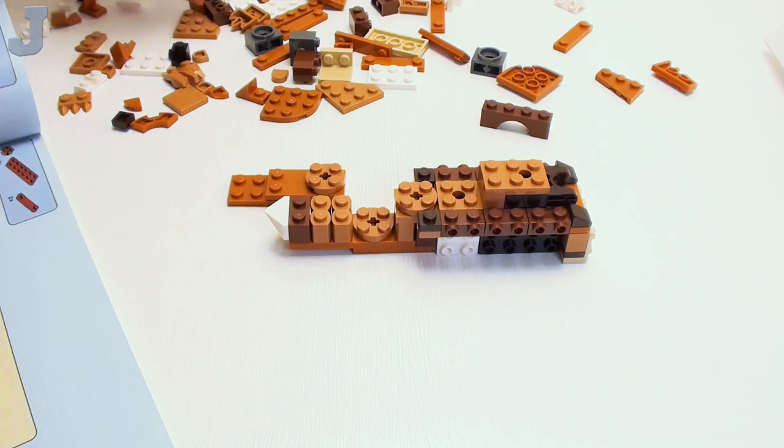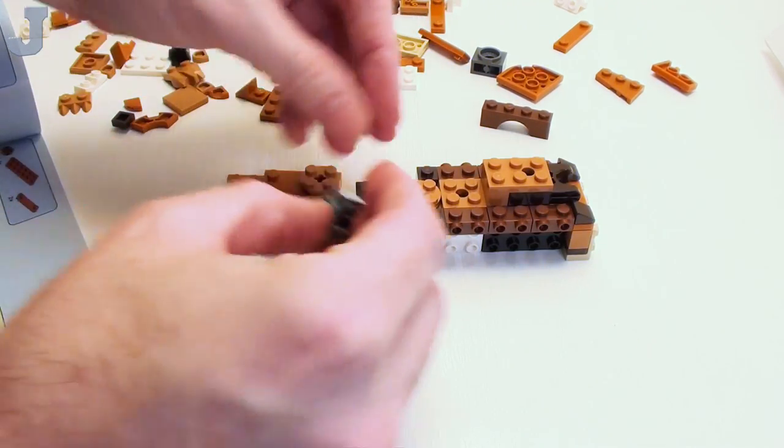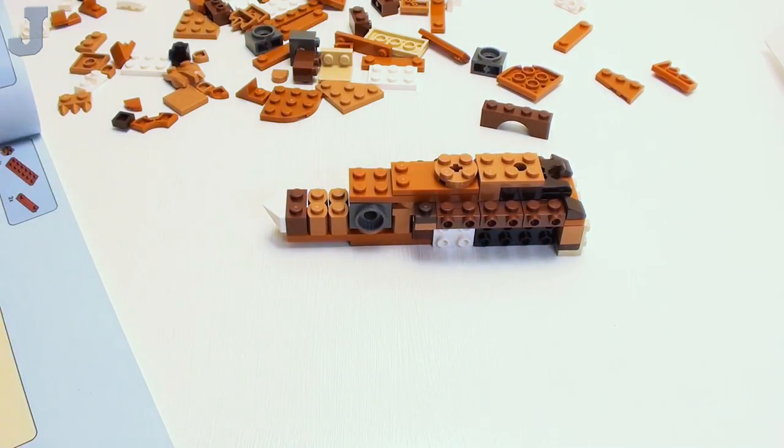I forgot to put these in here too. I may skip steps from time to time in these, and that's quite all right. These are not meant to be construed as building tutorials because I do forget sometimes.